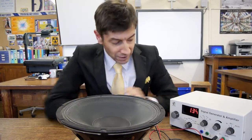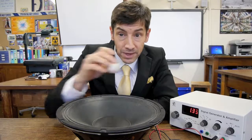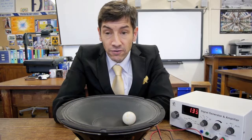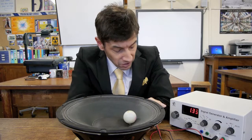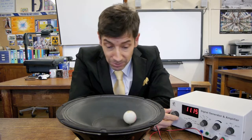The first thing I'll do, which you may well have seen done before, is turn the signal generator down to a low frequency. Here's a ping pong ball — put the ping pong ball on and just turn up the amplitude. It's a very low frequency so all you can see is the loudspeaker going up and down ever so slowly.